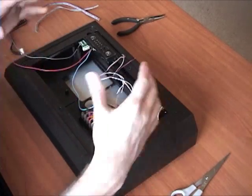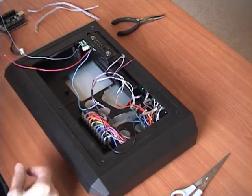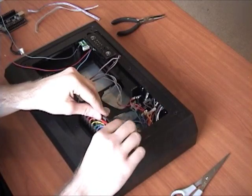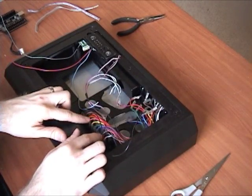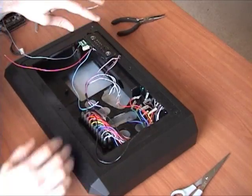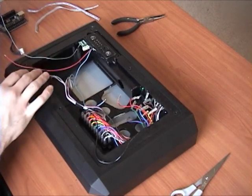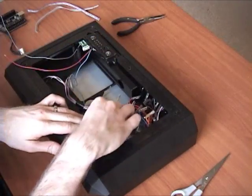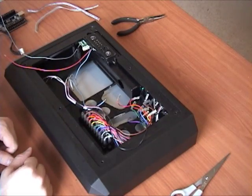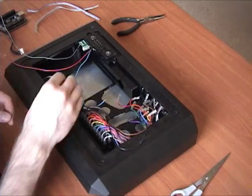Another thing I recommend: keep this punch-down here for all your wires. If you're somebody who likes to switch out buttons or gets into the stick from time to time, if you leave the wires connected to this punch-down, when you're opening the lid and pulling these off the buttons it's not disturbing the connections between the actual wiring for the new PCB. It's just putting the stress here and keeping it off the wiring going to your PCB, which gives you fewer problems in the long run.